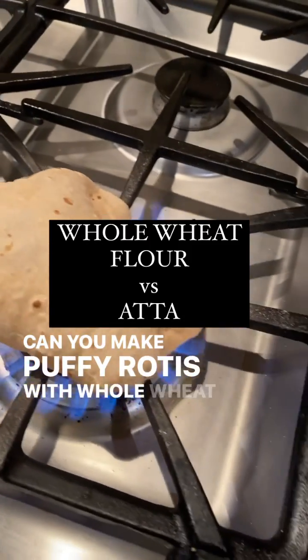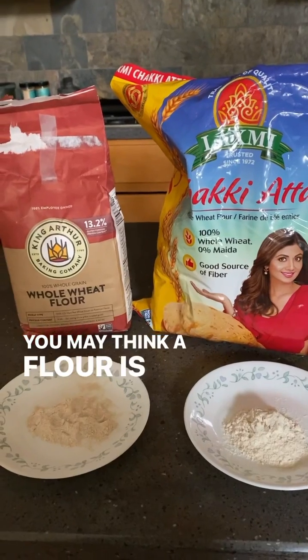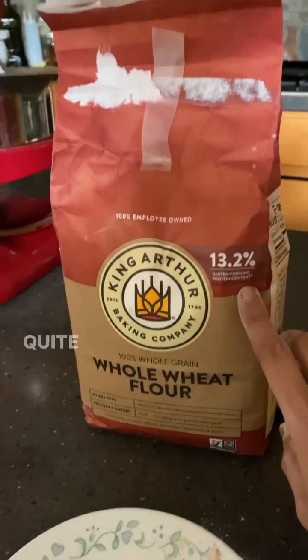Can you make puffy rotis with whole wheat flour just like you can make it from atta? Let's find out. You may think a flour is a flour, but the milling process between whole wheat flour and atta is quite different.